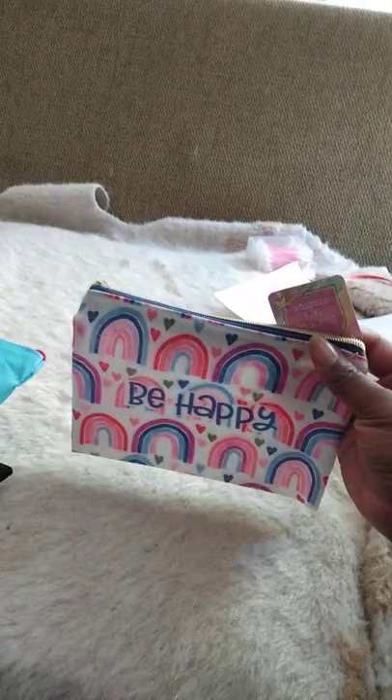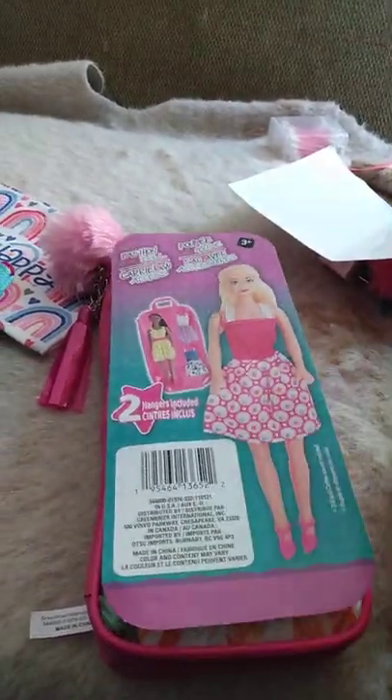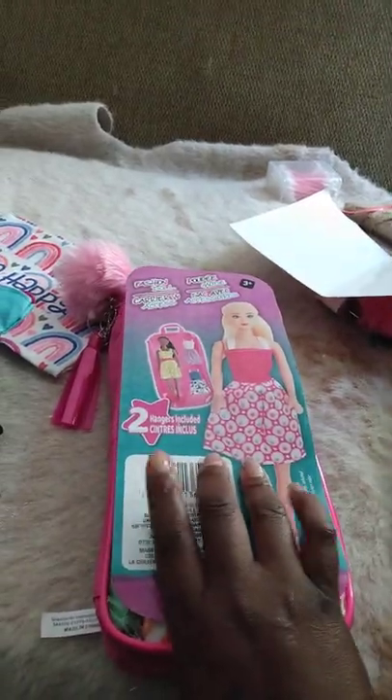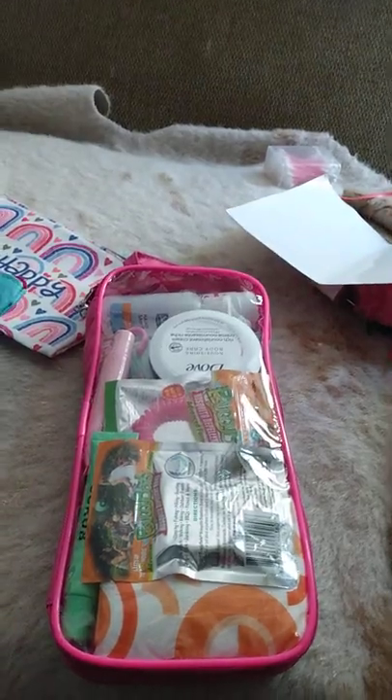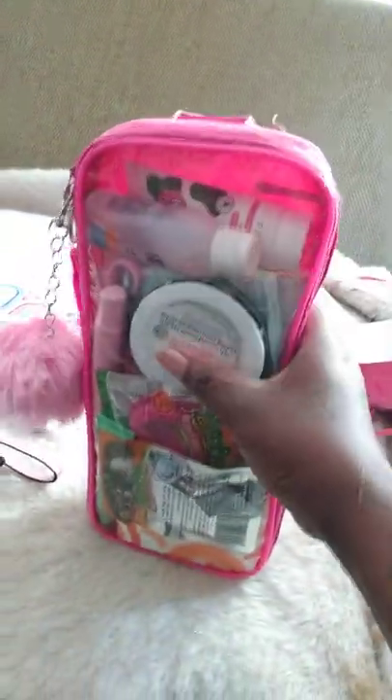I also have a large one that says 'Be Happy,' also from the Dollar Store. There were these Barbie fashion doll bags and they come with two little clothes hangers for your doll clothes. I've been seeing them and I wanted one but didn't have a reason to buy one, so I bought one anyway and figured it could make a really good dopp kit.